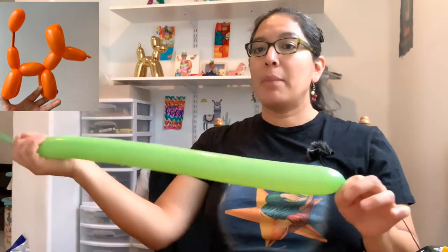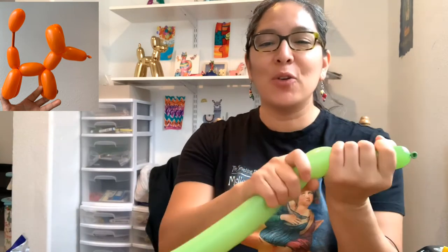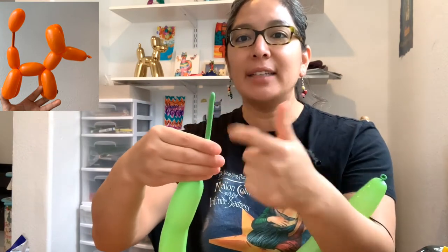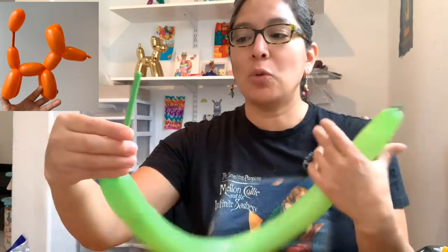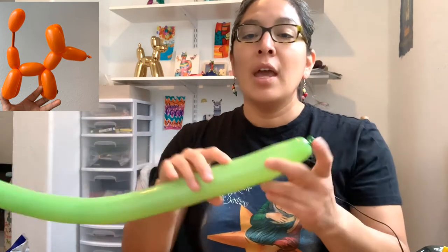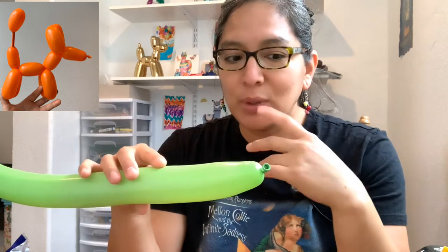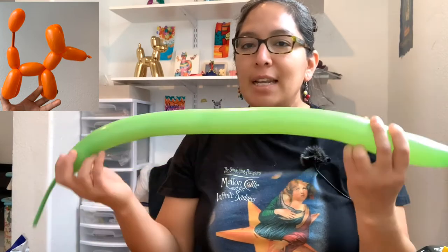If you don't have a manual pump, you should get one. What I do is inflate a balloon most of the time for a basic design, leaving about an eight-finger tail. If you watch balloon tutorials, people tend to measure bubbles and the tail with fingers — that is the space where you don't push air. With practice, you'll be able to do this without thinking about how much air to inflate.